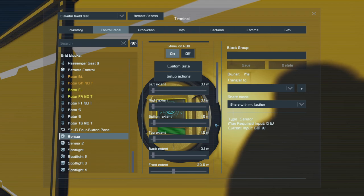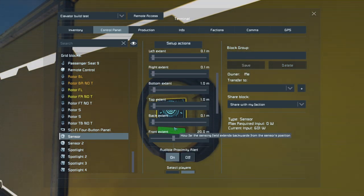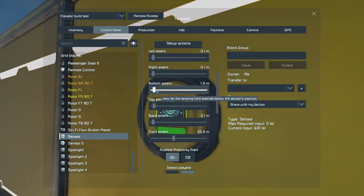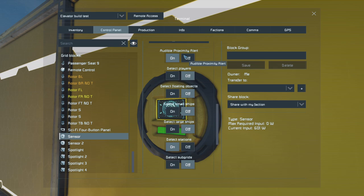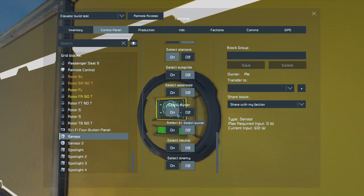In order to set all that up, first you've got to play around with the sensor to make sure it can sense those blocks. The only real thing I played around with is having a bottom, top, and front extension set to be longer. Everything else I reduced to 0.1. To detect the blocks, I left the audible proximity alert, took off everything except for 'detect station' and 'detect owner.' Everything else is pretty much off.